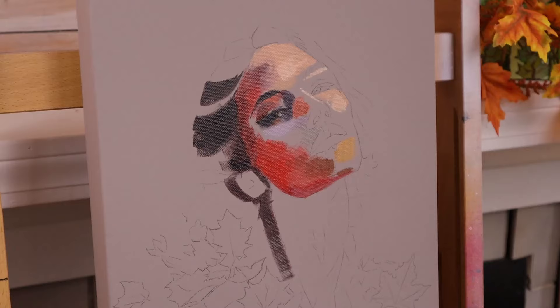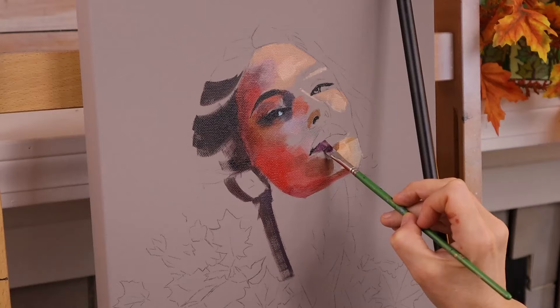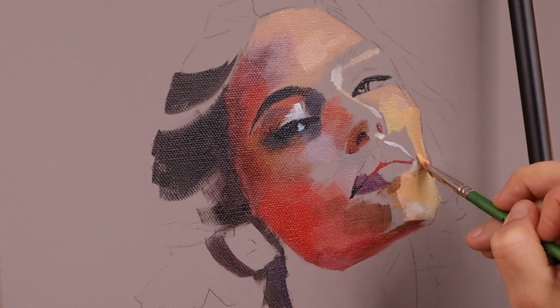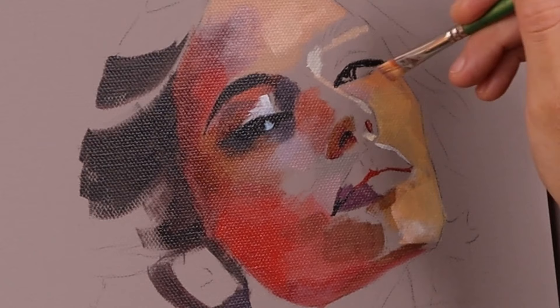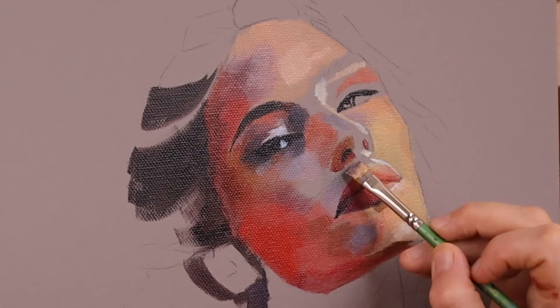When working with Golden Open Acrylics, I gessoed the canvas darker than white because they are more transparent than regular acrylics. They work really well as an underpainting for an oil painting — something I figured out over time. They also work well as an underpainting if you're finishing with more Golden Open Acrylics. One caveat: you have to wait for them to dry to see their true color, and they do take longer to dry than regular acrylics. Since it's an underpainting, you're just blocking in color and finding where your darks and lights are going to be.